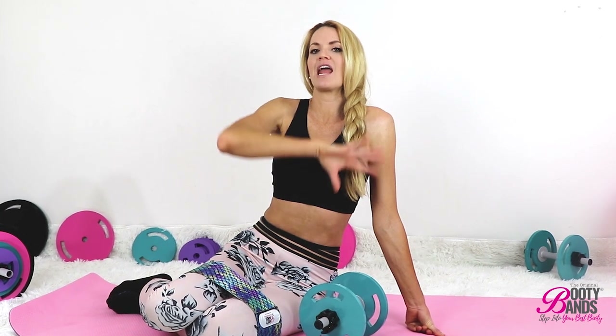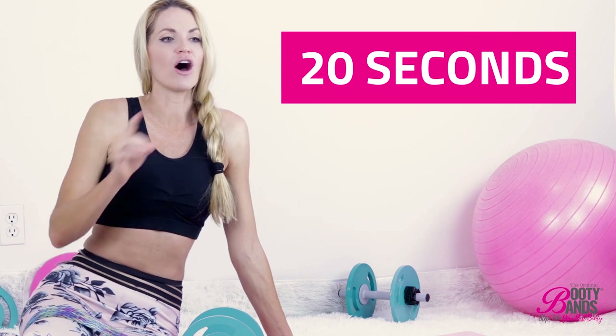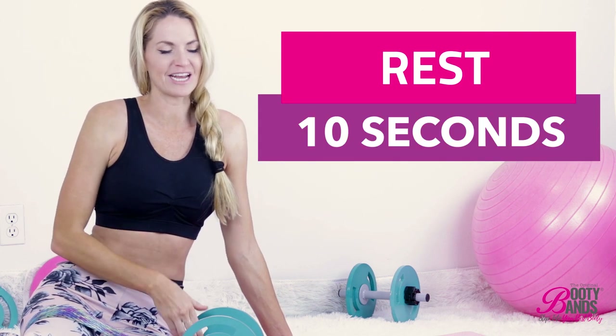Today we're going to be going into our core. Core is one of those things that I actually get in every single one of my workouts, because in every single workout you want to tighten your core. But today we're going to go specifically into it. I use a Tabata style, so we're going to go on for 20 seconds and rest for 10 seconds.